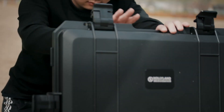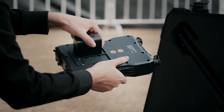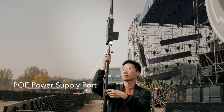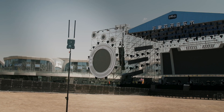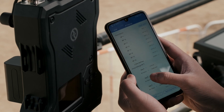Despite its pro look, the M1 is incredibly easy to set up and use. The base station may be powered by Sony NPF-style batteries or continuously powered through the PoE port. Thanks to its built-in panel antenna, no separate antenna station is needed. With a few plug-and-play steps, a single person may quickly set it up within a few minutes.